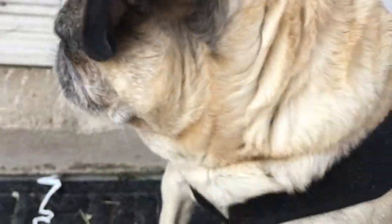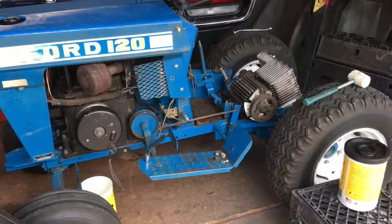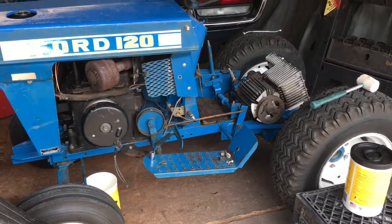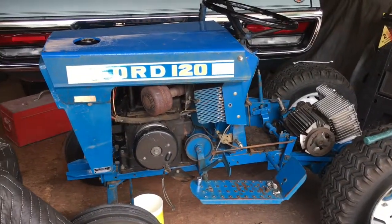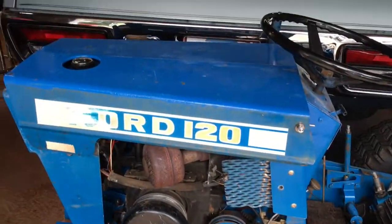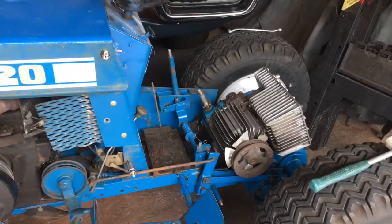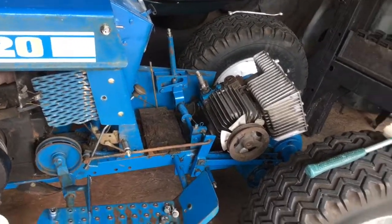Hi guys, you're watching Andrew's Vintage Toys — like and subscribe! Welcome back, and today I've got another Ford video of my dad's 1969 Ford 120. As you've seen in my last video on this, we got it running and worked on it that whole day.